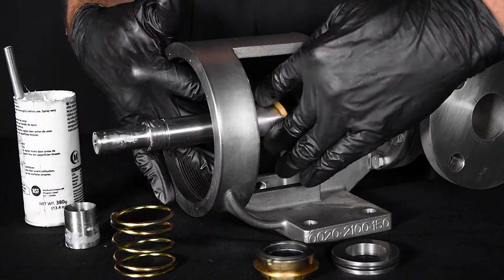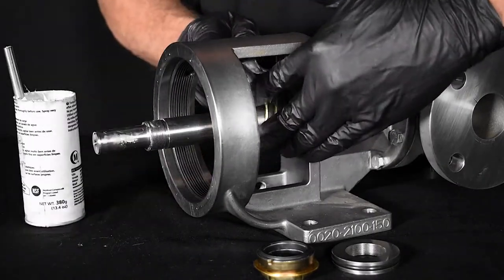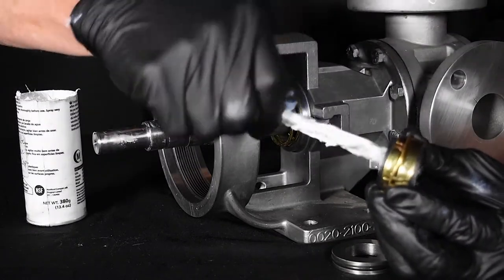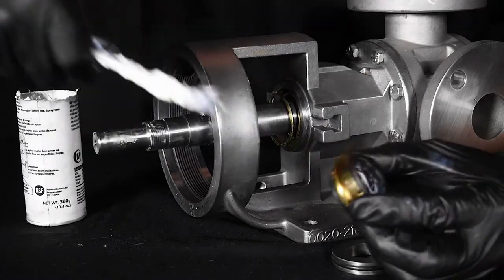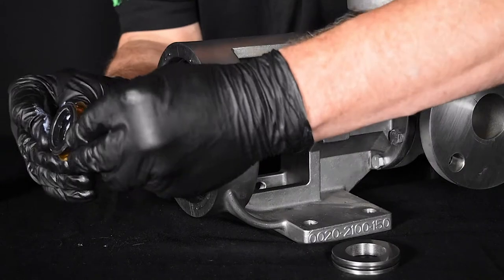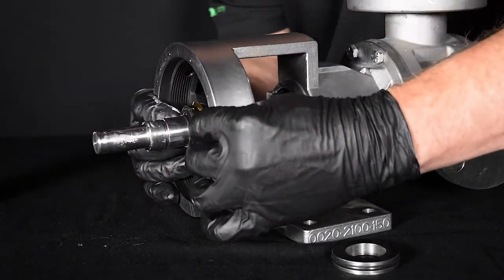Next, install the washer and spring. Install the tapered installation sleeve to protect the elastomers from the shaft shoulders. Coat the inside diameter of the rotary member generously with light oil or grease. Be sure not to get any lubricant on the seal faces. Slide the rotary member on the shaft, once again avoiding touching the seal face.